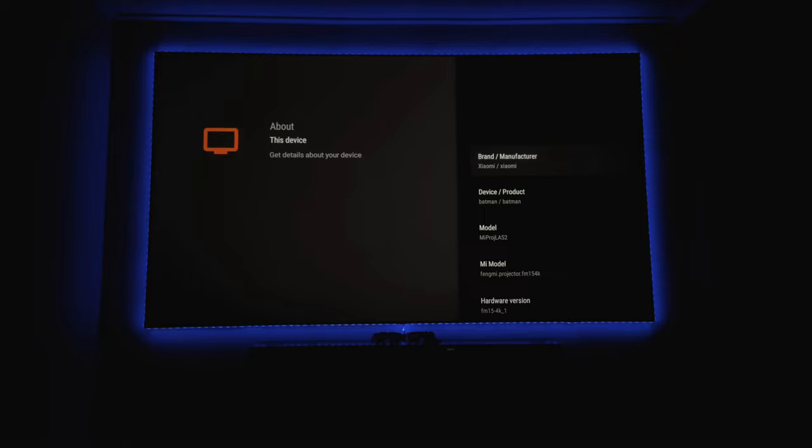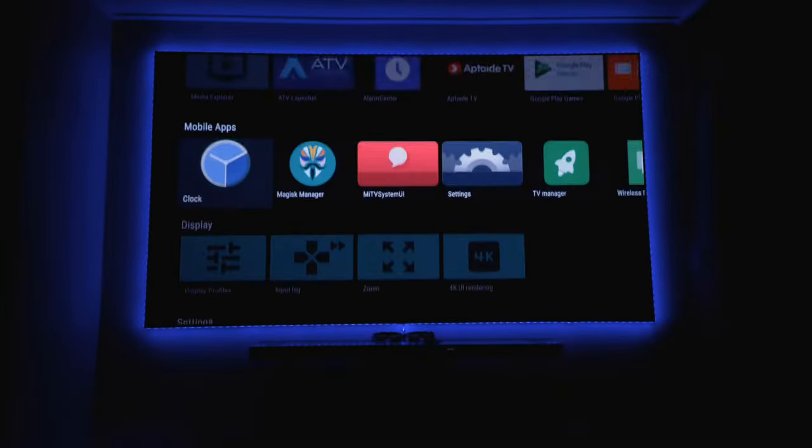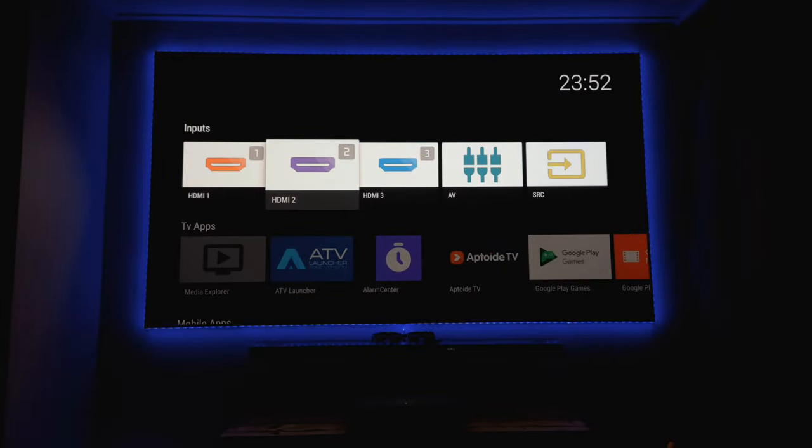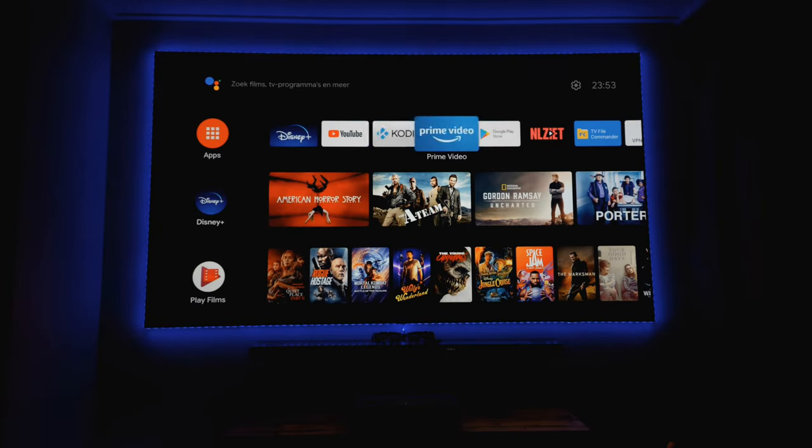You can see the device is called Batman and it's also a Xiaomi projector, since Xiaomi has that brand as well. Going back to the NVIDIA Shield - every time I go back to the NVIDIA I have to push a button on it to trigger the Shield back on, and you can see the quality is very decent.